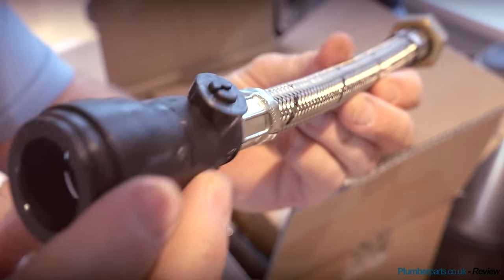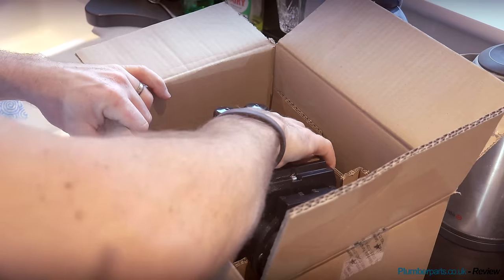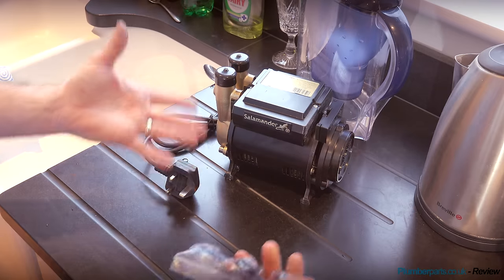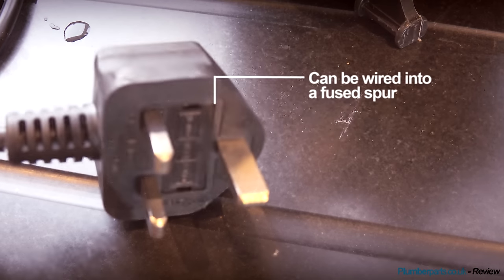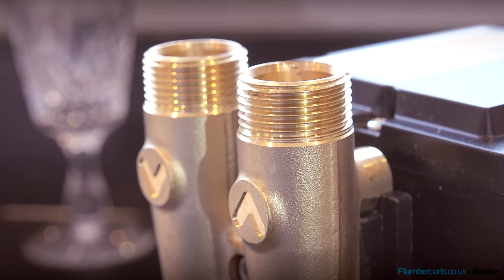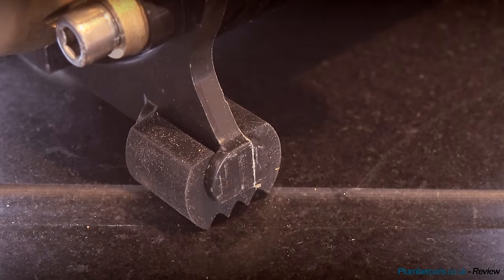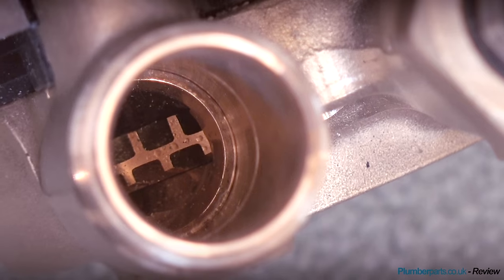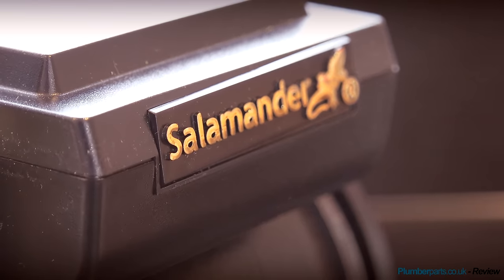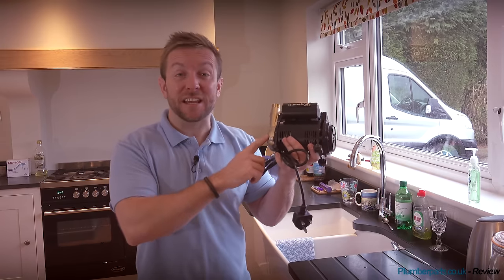First thing I want to point out is the braided hoses - they've got their integral valves on them already, but also brass nuts for the connection onto the shower pump. Then we've got this little pump. There's the solution to Mick's problem right there. We've got a standard plug, and all the inlets and outlets have been nicely protected using these rubber bungs. Also supplied are the rubber feet to stop any kind of noise coming through, but that shouldn't be a great problem because these Salamander pumps only give out a maximum of 49 decibels, so they're really quiet. They've got a brass impeller in them as well, so they're really sturdy. So let's pop upstairs and have a look at the airing cupboard and see how we're going to fit one of these in.